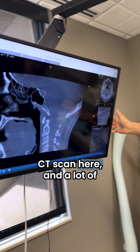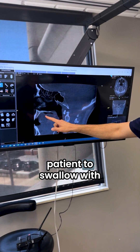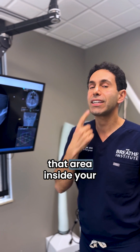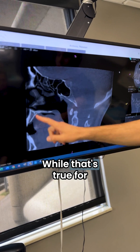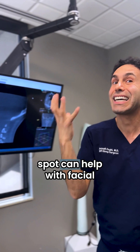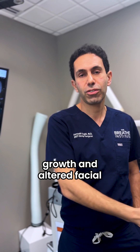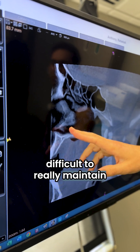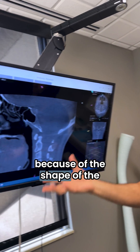Looking at the CT scan here — myofunctional therapists typically teach patients to swallow with their tongue at the incisive papilla, that area inside your mouth where you make the T, L, N, D sound at the tip of the tongue. While that's true for children who are growing — keeping the tongue in that spot can help with facial growth and development — when you have a patient like we do here with long facial growth and altered facial anatomy, it can be difficult to really maintain this kind of tongue posture because of the shape of the oral cavity.